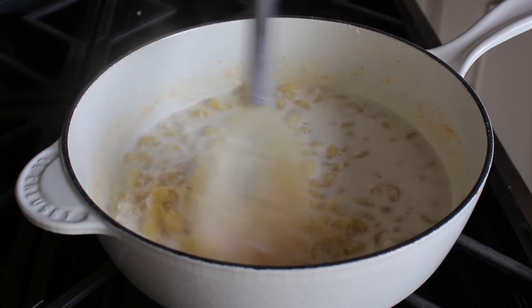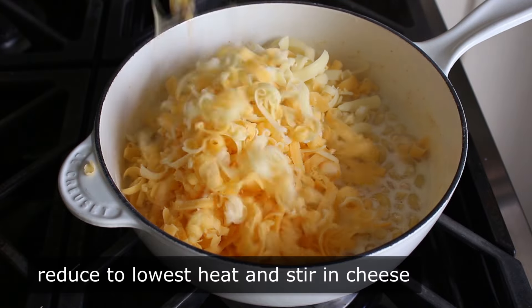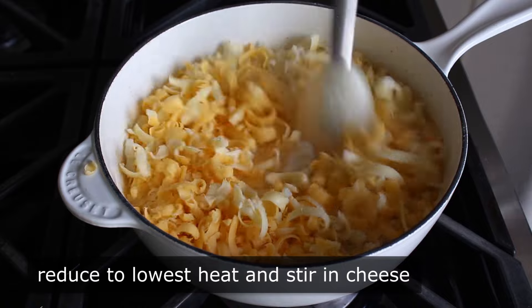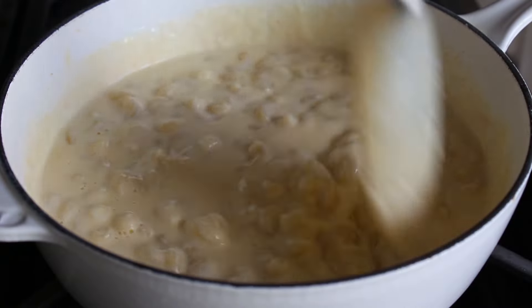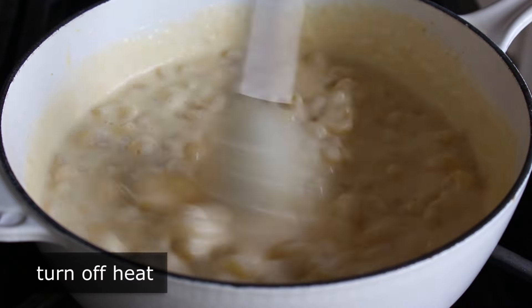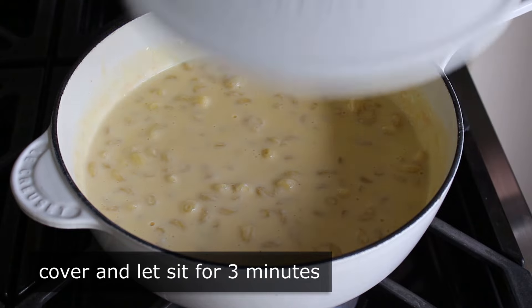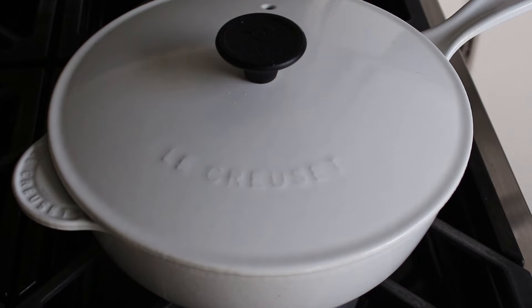This is what mine looked like after cooking in that milk for eight minutes. Once our pasta is cooked, we'll reduce our heat to the lowest setting and then dump our cheese all in at once. We'll give it a stir until it just melts, which is only going to take a few seconds. At which point we're going to turn off the heat, quickly cover this, and let it sit undisturbed for exactly three minutes. Something sort of magical happens during that brief time.